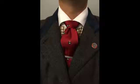Welcome back. Today I'd like to talk about tie dimples. Here's how to add a dimple to your tie.